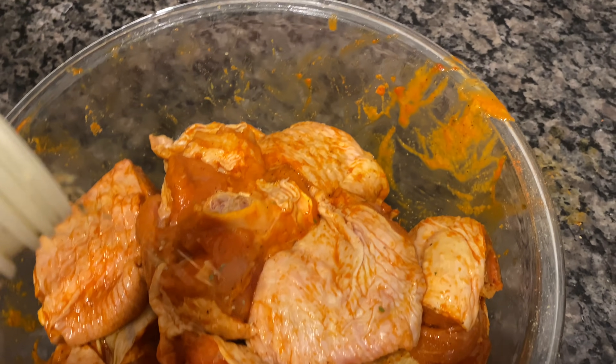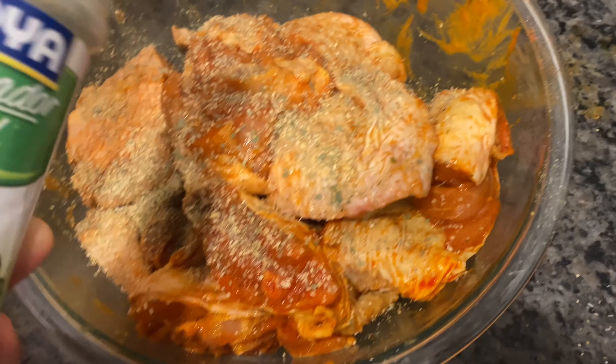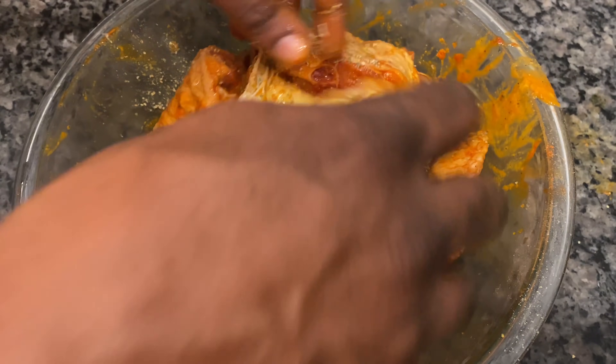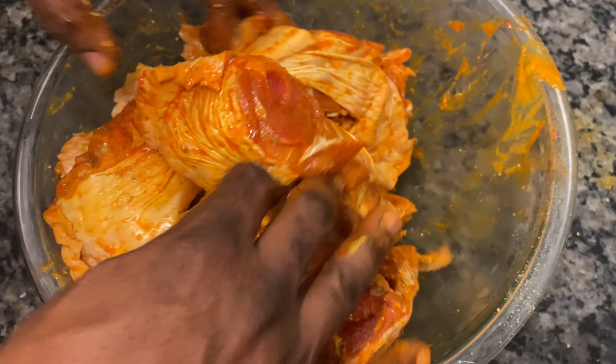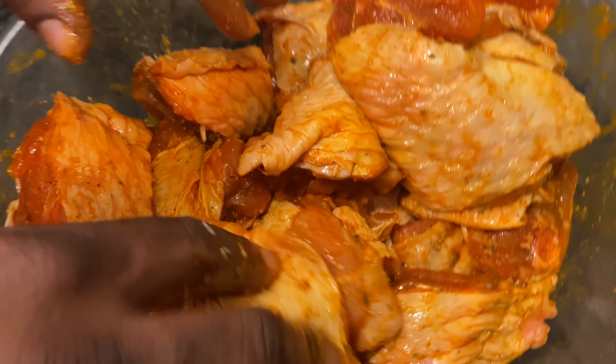Now this is another pack of Goya Sazon. I love daddy's hands — like when I look at the veins in his hands, what a mighty good man. So this is Goya Sazon Complete Total. Wood says he likes to use Sazon Complete Total; I like to use Badia Complete. I had no idea that was his preference, so that's good to know.